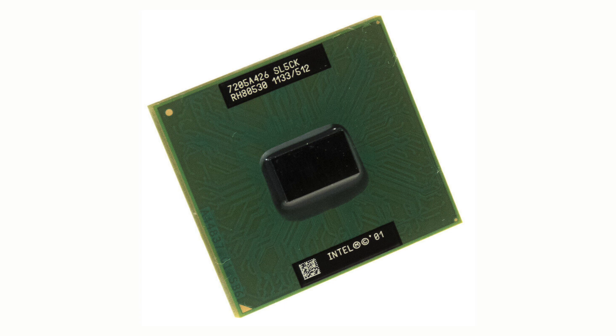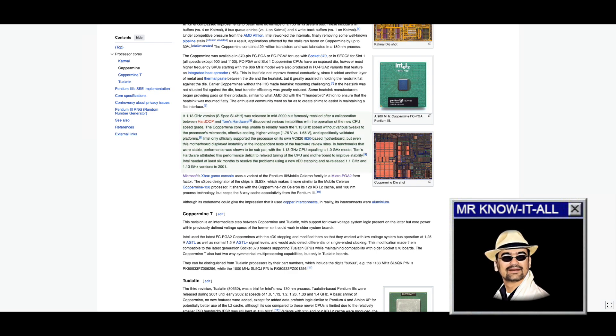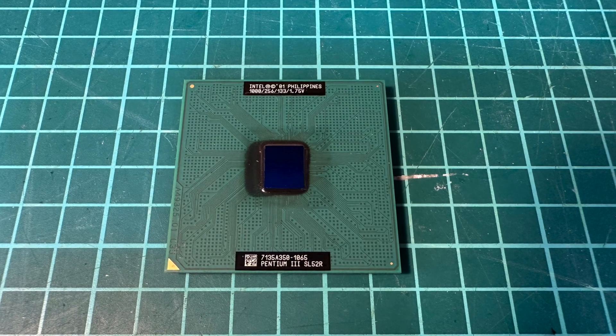Admittedly, the 1 GHz Coppermine is not the top speed CPU, as Intel released a 1.13 GHz model. However, the 1.13 GHz Coppermines were initially plagued by stability and performance issues when released in the year 2000 and demanded a re-release in 2001. I couldn't manage to obtain a sample of the fixed C0 stepping, hence I stick with the 1 GHz CPU for today.